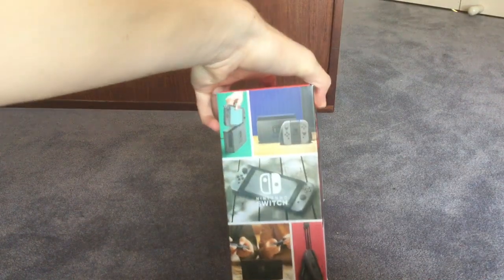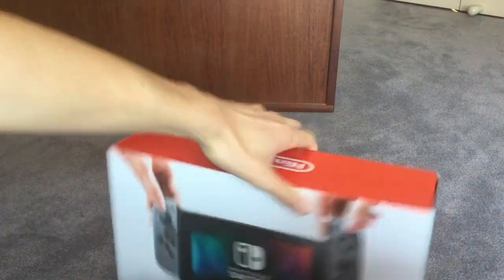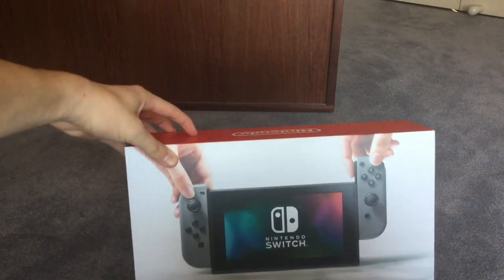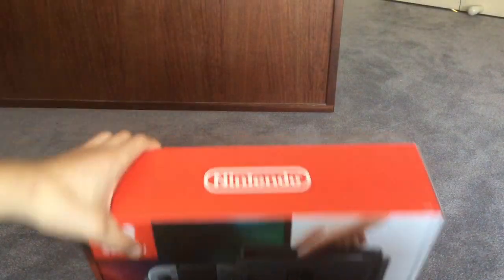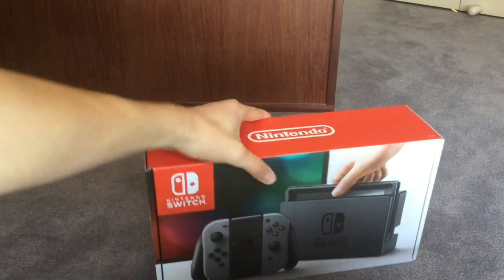So right now, let's just have a look at the cover. It looks pretty good, I've got to say. Back of it, that's pretty much just showing its capabilities. That bit looks good. Of course, the Nintendo logo - because how can you forget a Nintendo logo without Nintendo?